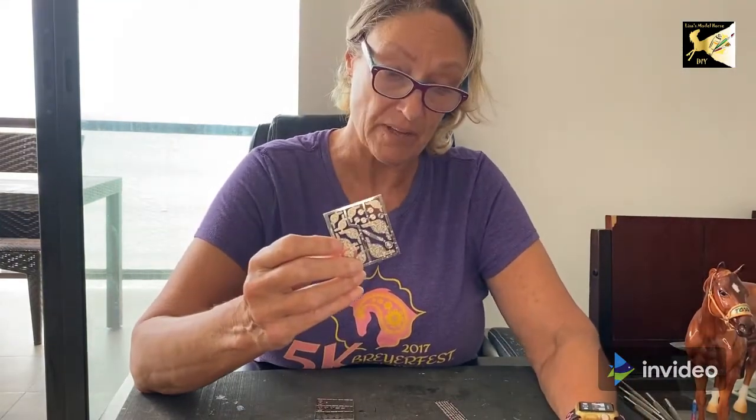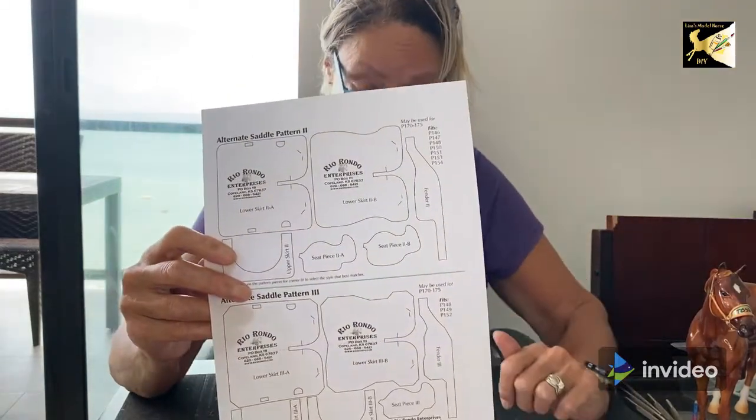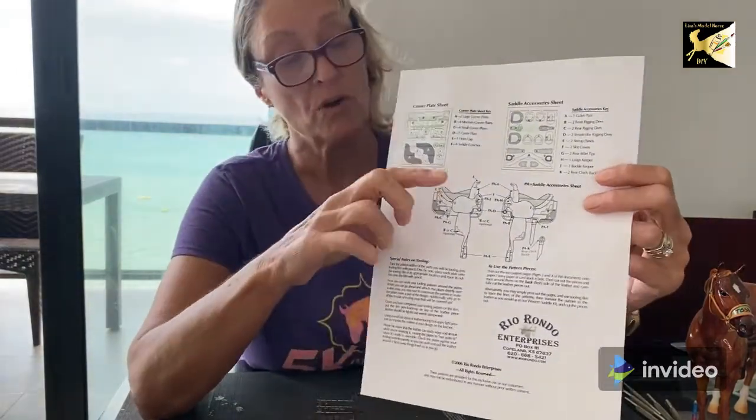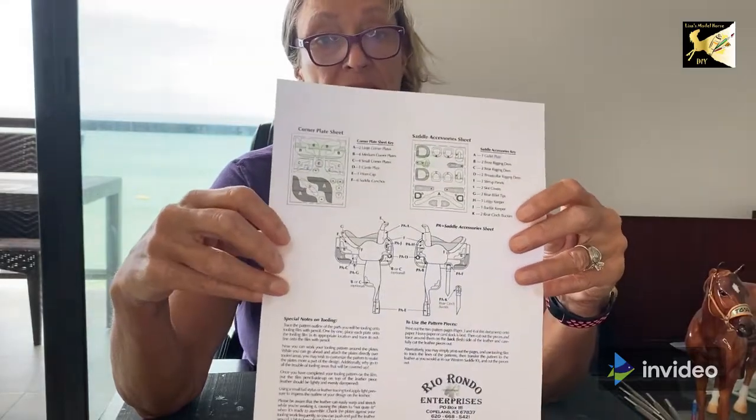First, we're going to have a look at the saddle. I have decided to add silver — I've chosen the Southwestern set, which is the 150 set. On RioRondo.com, they provide alternative patterns for their different sets. This one is good for the 150 set, so I'll be adding this to my pattern selection. You can see online where the silver goes on each different piece, and we'll be covering that as we get to it.